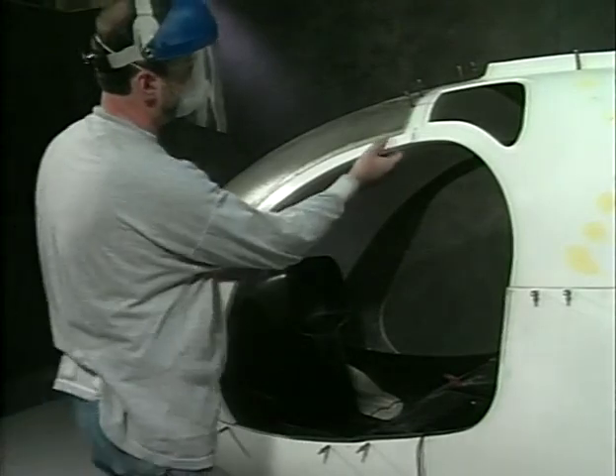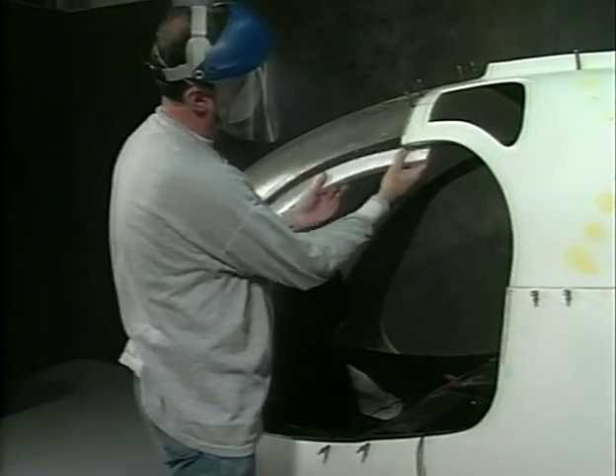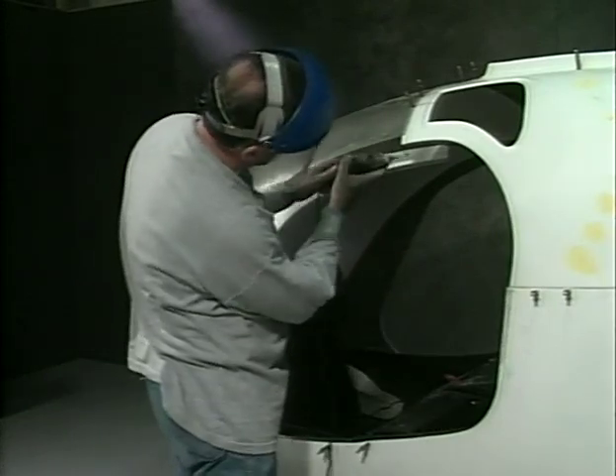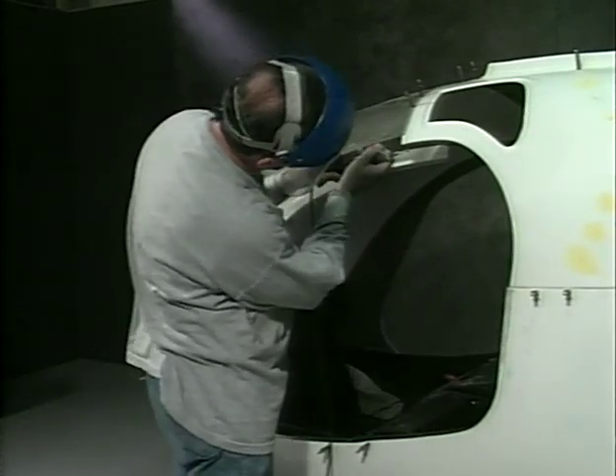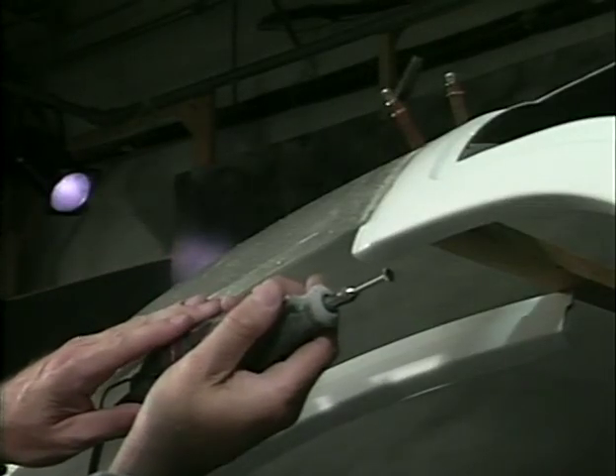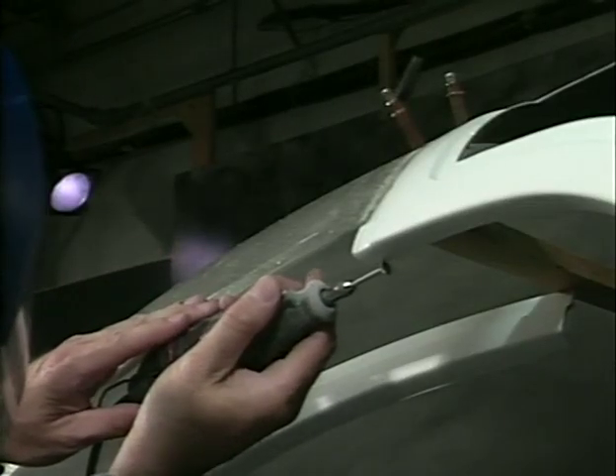The door posts are supplied longer than needed. Trim off a little at a time and fit them carefully to avoid cutting them too short. Notch out the area in the upper body panel where the door post will fit.